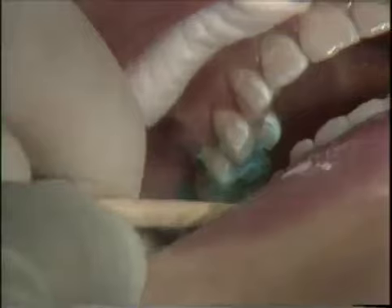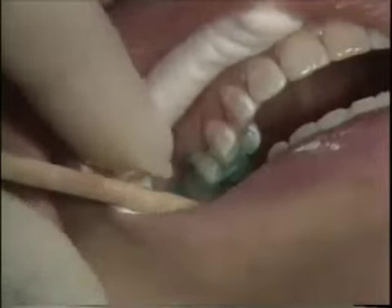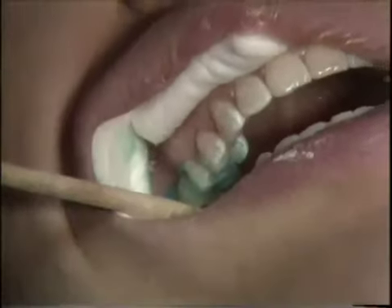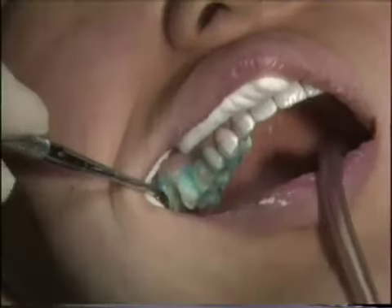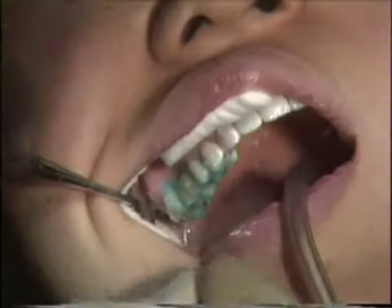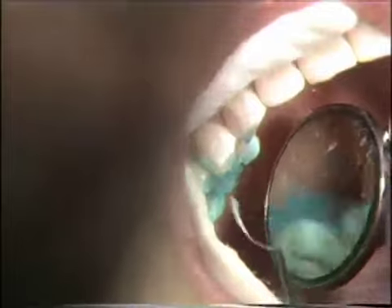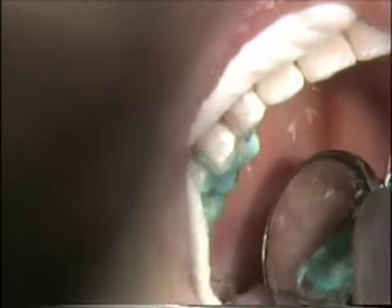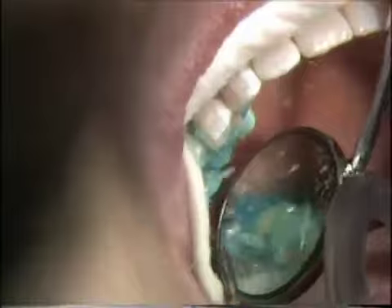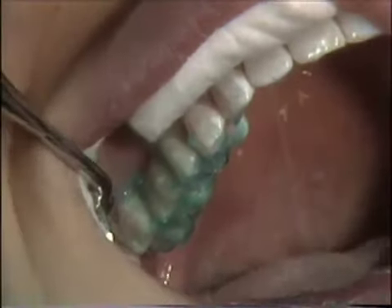Okay, can you close please? Okay, now open again, now close again. Have her just close with pressure like that until the cement is set up. Ten minutes has gone by and the cement is still fluid on the mixing pad. However, the cement in the mouth under the OxyGuard has set up. Now we are going to remove the excess OxyGuard — the wax — and then remove some of the cement.